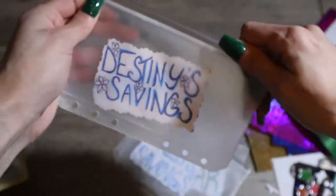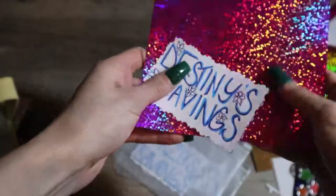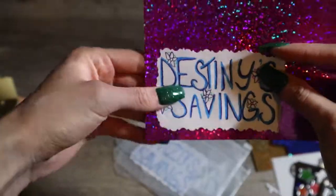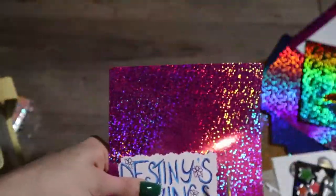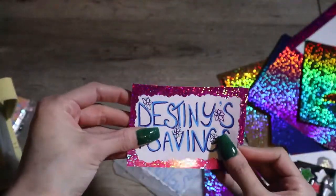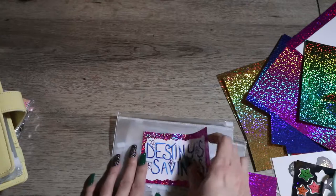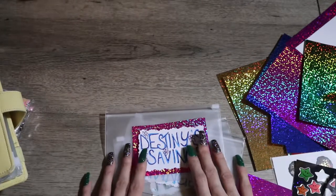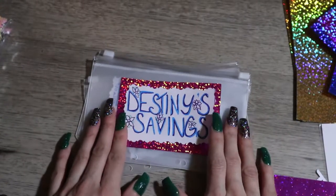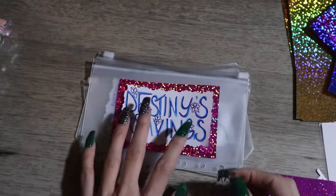We're gonna start off with decorating my savings — this one here is 'Destiny's Savings.' I decided to make two separate envelopes for me and my boyfriend so we could have a small savings fund for each of us, to get things for ourselves, because we do work really hard and I think we deserve a savings for ourselves. I ended up drawing out every single wording and lettering on the envelopes to make it look better.